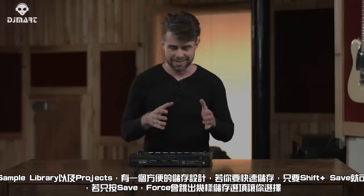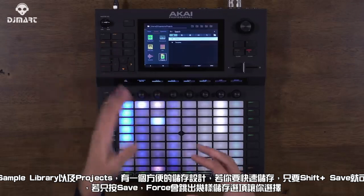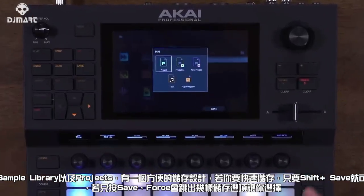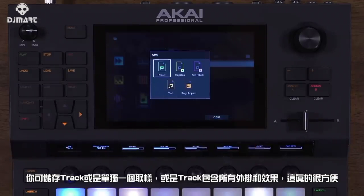There's also a conveniently placed save button. If you hold down Shift and Save, you can quickly save your project. If you just press the save button, you get a number of different save options: you can save the track, save the individual sample you're playing, or save the track with all the plugins and effects on it. Really convenient right there on the product.